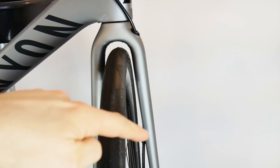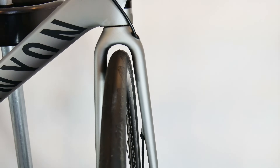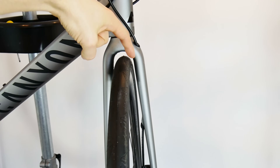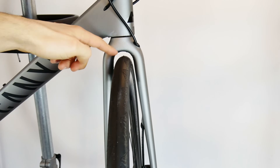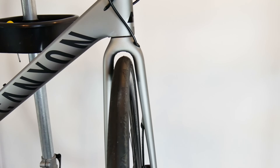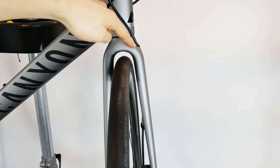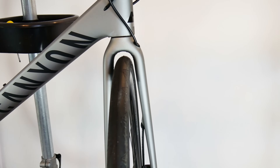Now look at the fork — the left blade only has two holes in it. Don't you still see the cable? Yes, we see the housing anyway because it goes internally for only about 15 centimeters. You can see the guide, the hole where it comes in and goes out again to the caliper of the front brake. So in order to hide 15 centimeters of housing, we have two holes drilled in the fork — and there's the maintenance problem I'll mention next.